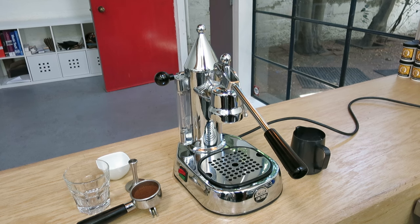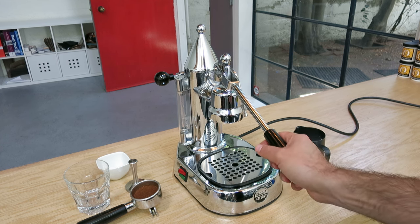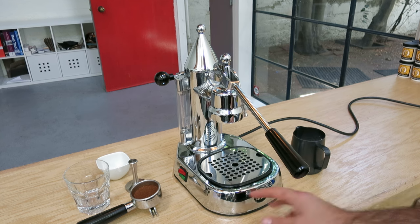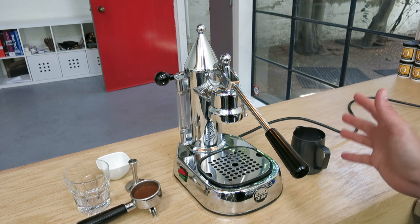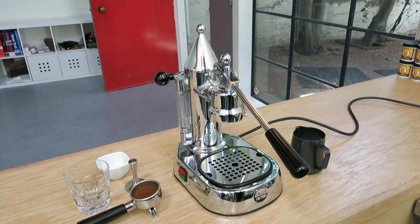Hi everyone, so today we're going to talk about the Gaggia Factory. This model actually has the metal piston inside — that's the upgrade version — and it's a rare machine. It's totally rebuilt, so we replaced the base and most of the components. These are hard to find, but it's practically brand new. Let's give it a shot — I'll show you how I make a latte with it. It's pretty fun.